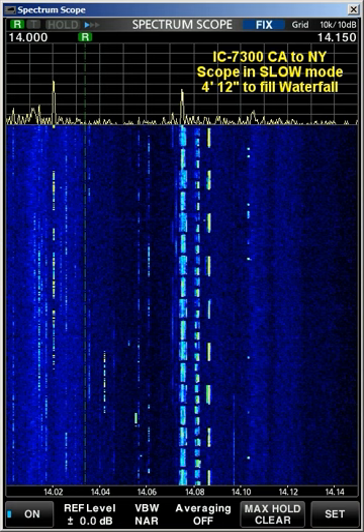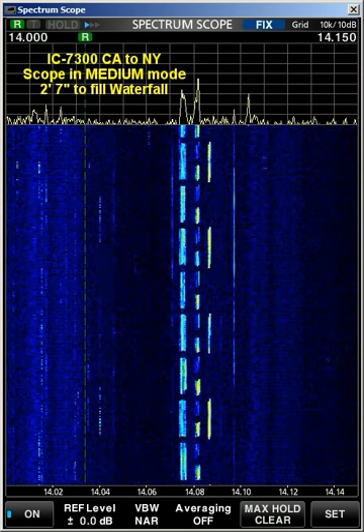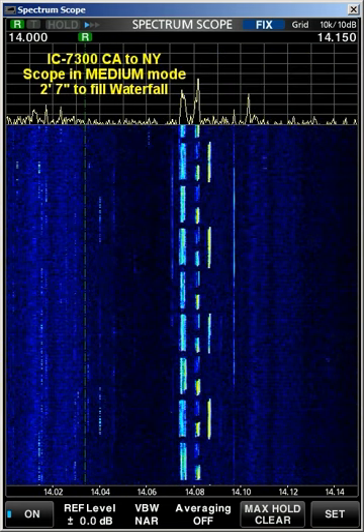Now we're going to move on to the mid-speed for the scope. In this next slide, we're operating the scope over the set function and changing the scope speed to mid. This only took 2 minutes and about 7 seconds. And with less time, there's less recorded information. So if you walked away for more than 2 minutes, you would have missed some activity, whereas in that first slide, you could walk away for 4 minutes and come back and see that there was activity.